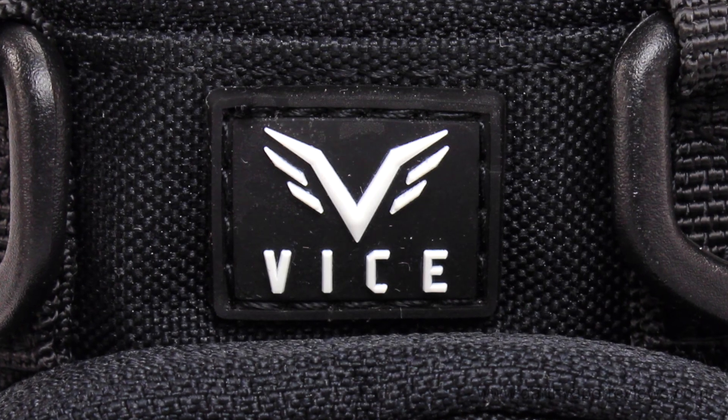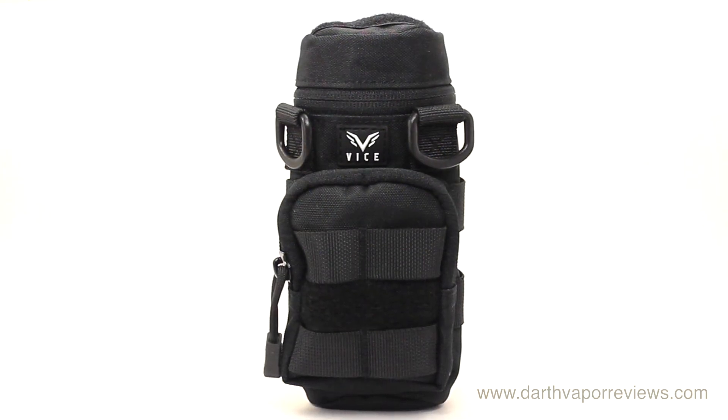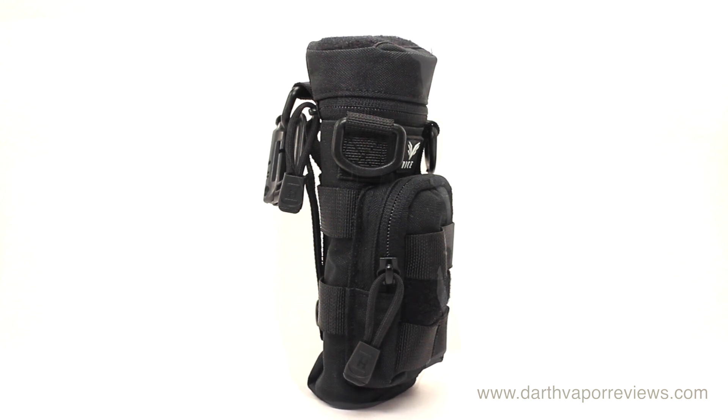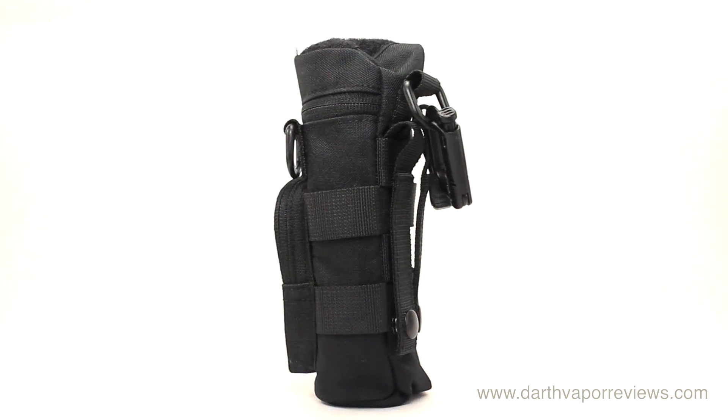The VICE M4 Tactical Mod Holster was inspired by design cues and combat feedback from U.S. Special Forces. It was designed in the United States and is manufactured by a U.S. military tactical gear manufacturer.